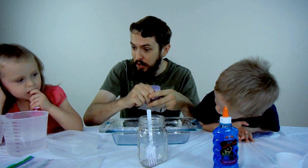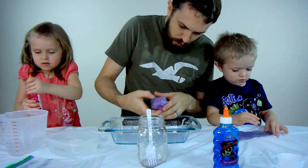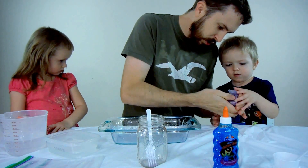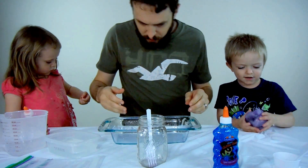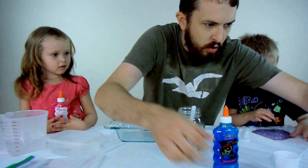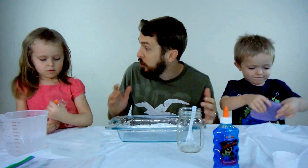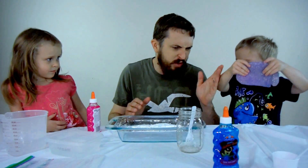So you guys ready to do the pink? Yeah! Alright, I'm going to add this purple to your purple glitter slime and now you can mix them together really good while we mix another color. There you go — I'm going to go wash this out real quick so we can do the next color. That glitter purple is looking pretty cool finally — it took a while for it to start looking good. Alright, so we're going to make glitter pink now. Are you ready to make glitter pink?